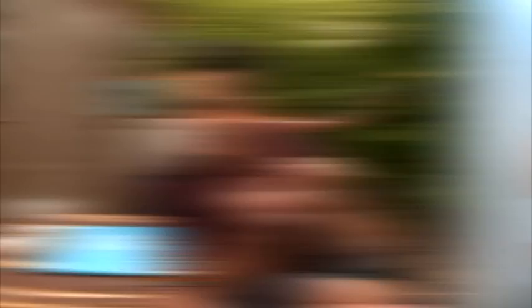If you do make one, send us a photo! That was so cool — you should totally subscribe and click the like button.